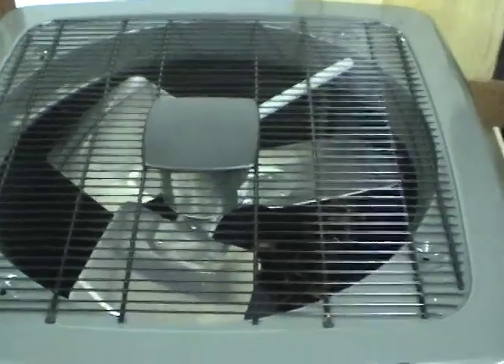The fan on the outside unit is actually two-speed — I think it's a one-sixth horsepower two-speed motor. When the compressor's in the low mode, the fan runs a bit slower, so it's quieter.